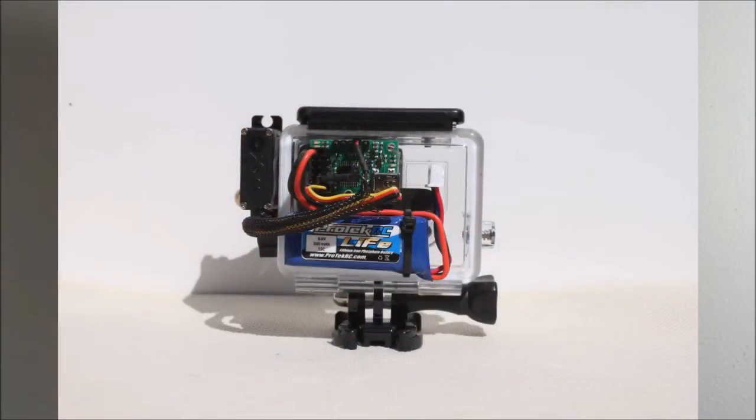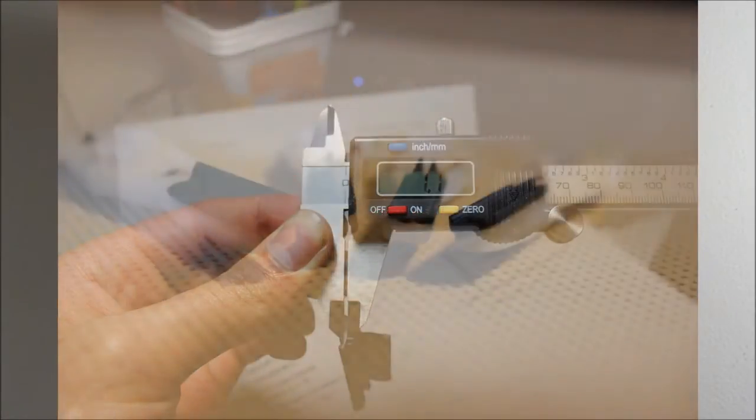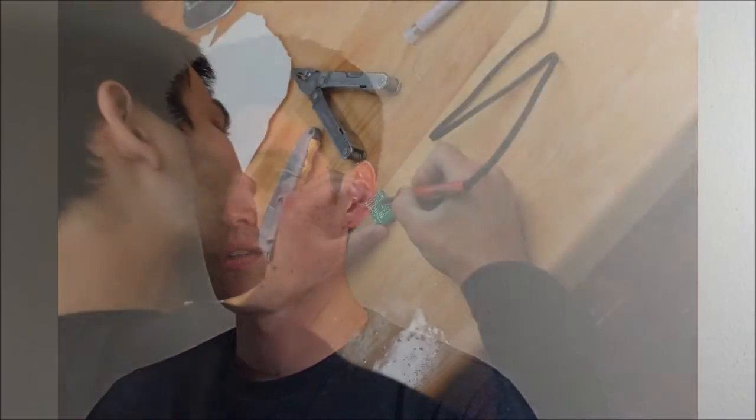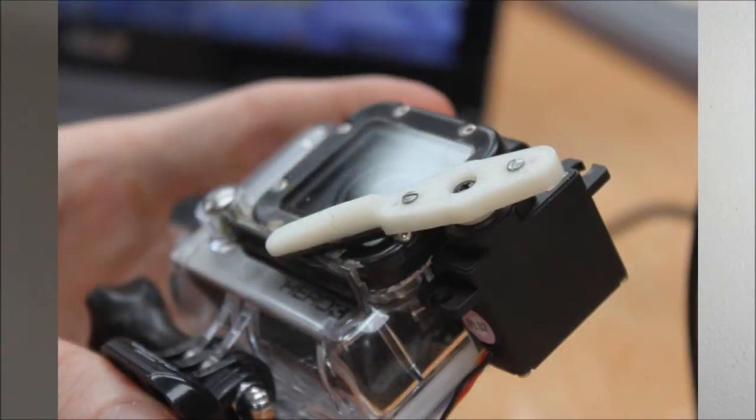We used a servo controller — it was really easy to program. The blades were made from weather stripping and gave us multiple blade types to test. We glued those to the 3D printed arms. We had a little failure of the servo controller and just soldered it right back together. Then we attached the servo with some double stick tape and started testing.